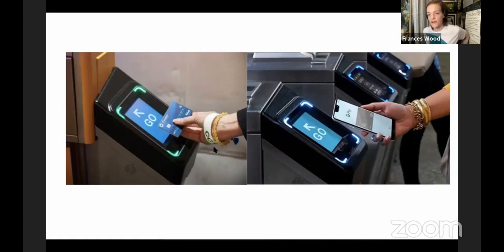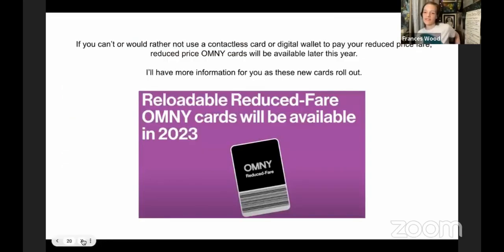If you have value left on your reduced fare MetroCard, switching over to Omni doesn't shut it off — you can still use your MetroCard to spend down any remaining balance. You don't want to lose that money. As for reduced fare physical Omni cards that should be coming out later in the year — there isn't much information about what those will be like yet. We'll plan to do more tech talks about that as they come out. For right now, those aren't circulating yet.